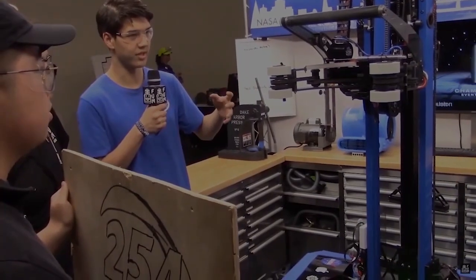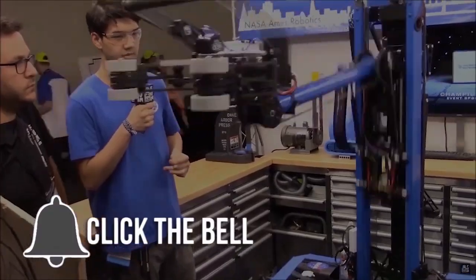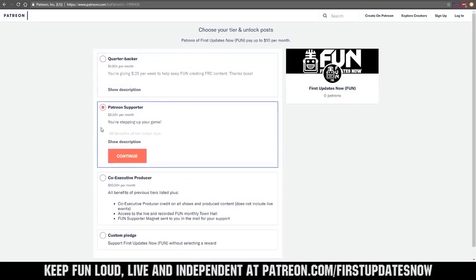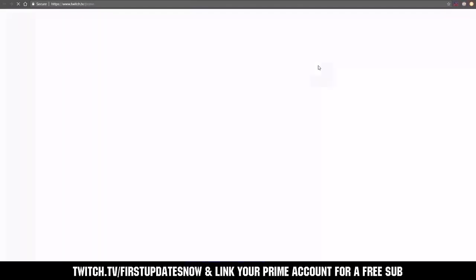Thanks for watching. If you want more fun content be sure to subscribe and ring the bell to be notified about our latest videos. You can also directly help support FUN by visiting our Patreon at patreon.com/firstupdatesnow or by subscribing at twitch.tv/firstupdatesnow. Thank you to all of our co-executive producers keeping FUN loud, live, and independent.